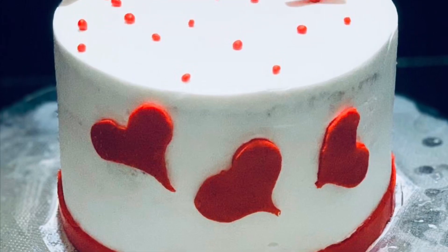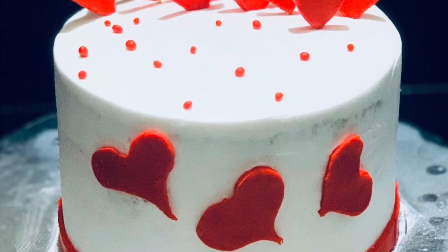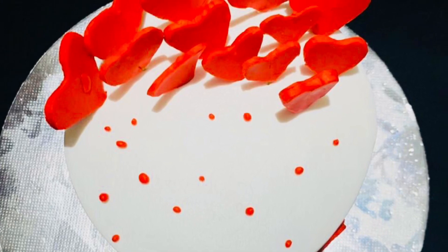If you want to try this cake, please like, comment, and share it with friends and family.